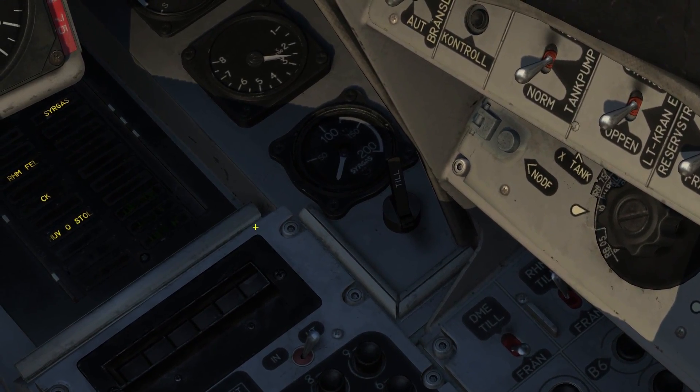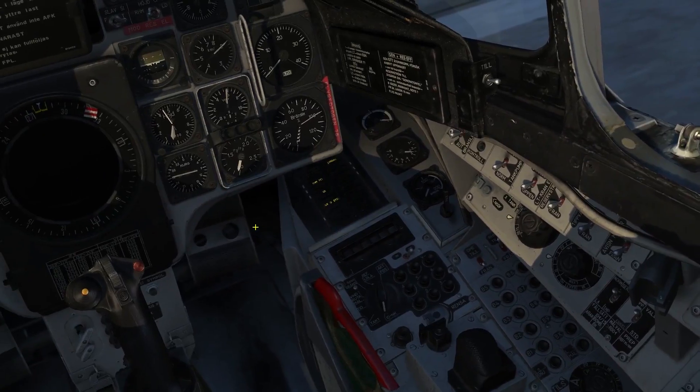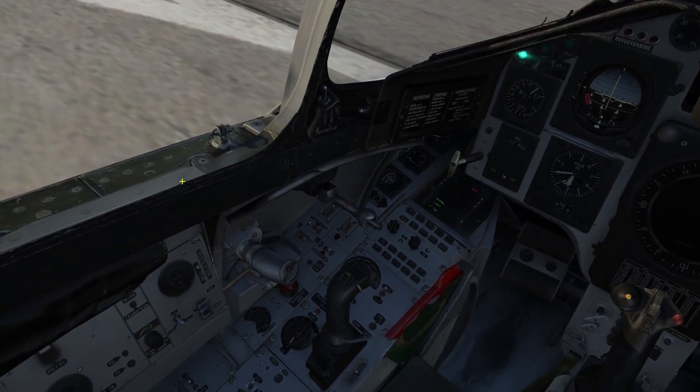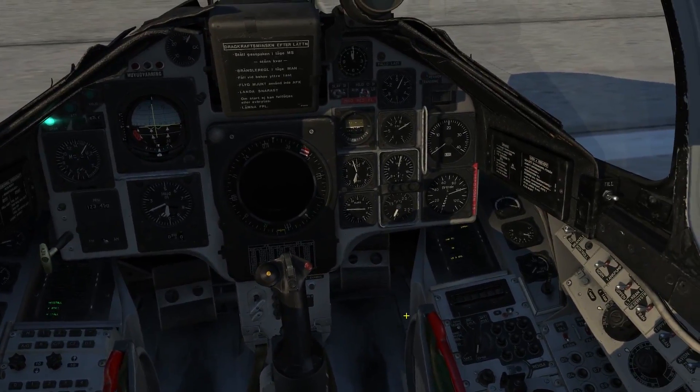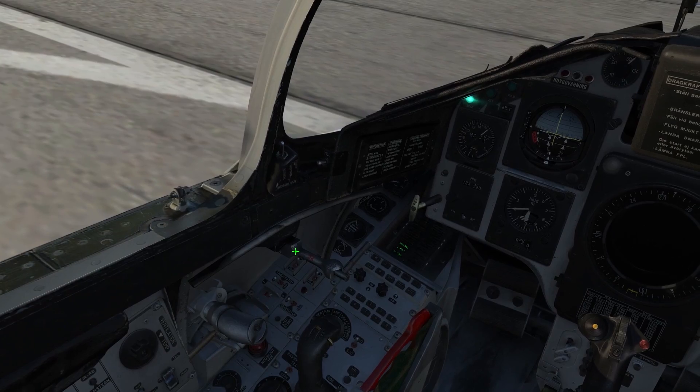Let's go ahead and turn on our oxygen. Next, turn on the generator — this will provide power for instrumentation and the flight computer. Let's go ahead and close the canopy.